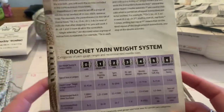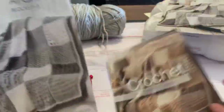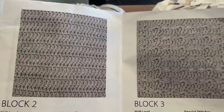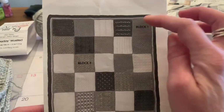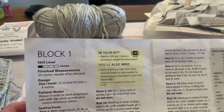It also gives you decreasing, different techniques, stitch abbreviations, general crochet information, and a yarn weight system. You can get this set in the browns or in the grays and whites — this is the one I chose. Inside this little pamphlet are the three different blocks you get for the month, and on the back it shows you which block you're working on.